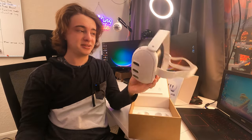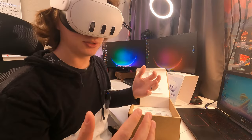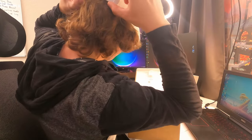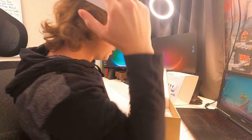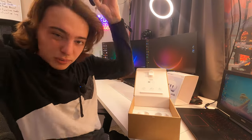Let's go ahead and try them on real fast and see how they fit. I think I'm gonna have to make some adjustments. So super easy to adjust — basically I just grabbed these straps and pulled this way and it got tighter on my face. That was really easy to do all by myself.